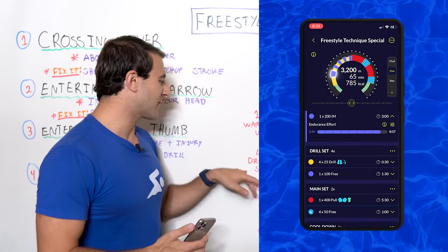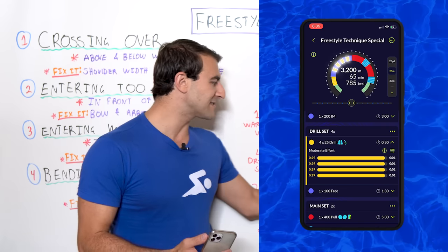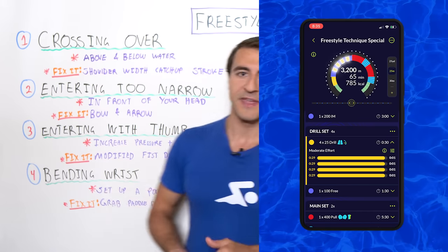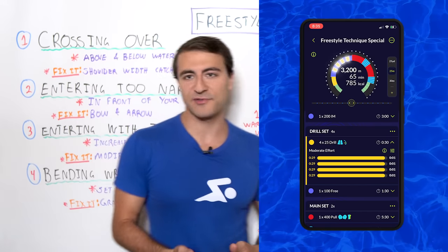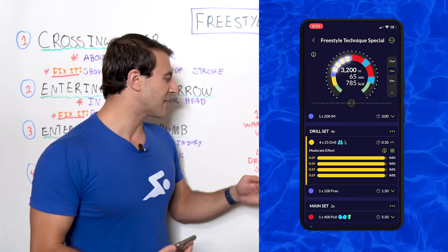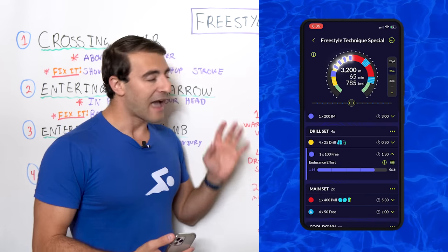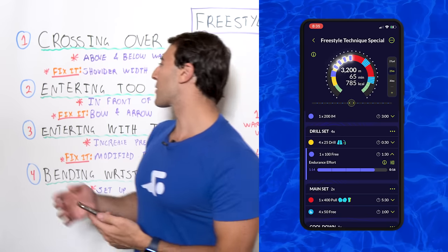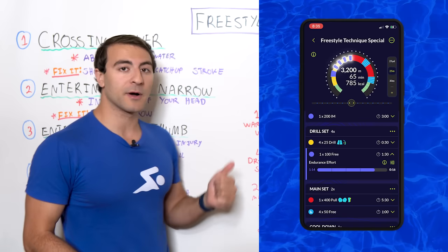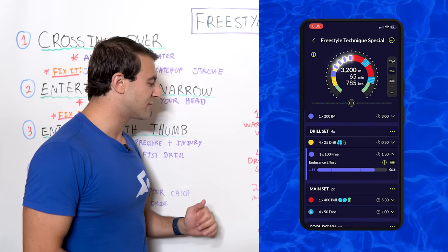Then we get into the fun stuff: four rounds of a set group with two sets each. We go 4x25s drill on the 30, and on each of the four rounds we do one of the four drills we talked about. Round one: 4x25s catch-up at shoulder width, then a 100 freestyle with perfect technique. Round two: 4x25s bow and arrow, then 100 perfect freestyle. We go through the next two rounds doing the remaining two drills.